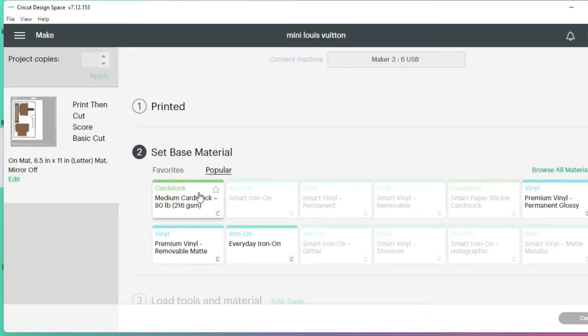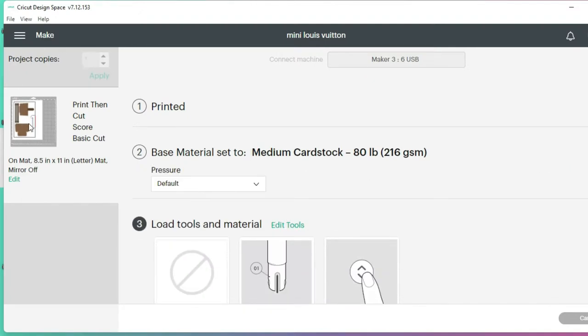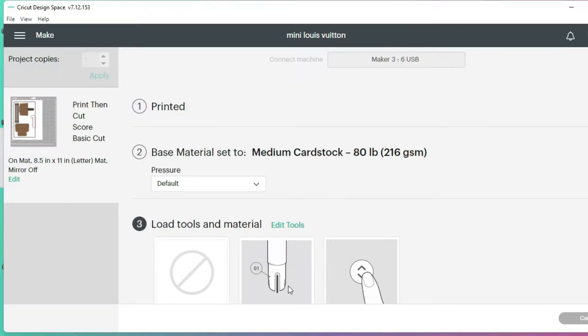Next, click on Medium Cardstock, load the paper on the mat exactly as shown in the picture, tape it to secure it, and load it into the Cricut. The first tool we'll use is the scoring tool, and after it scores, Cricut Design Space will prompt you to swap in the fine-point blade to cut it.